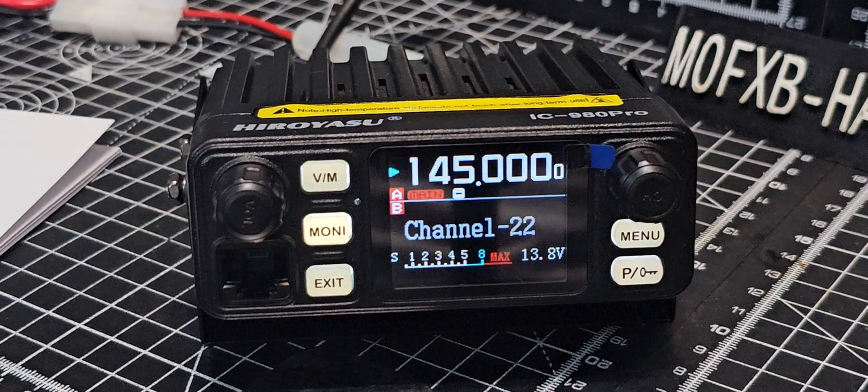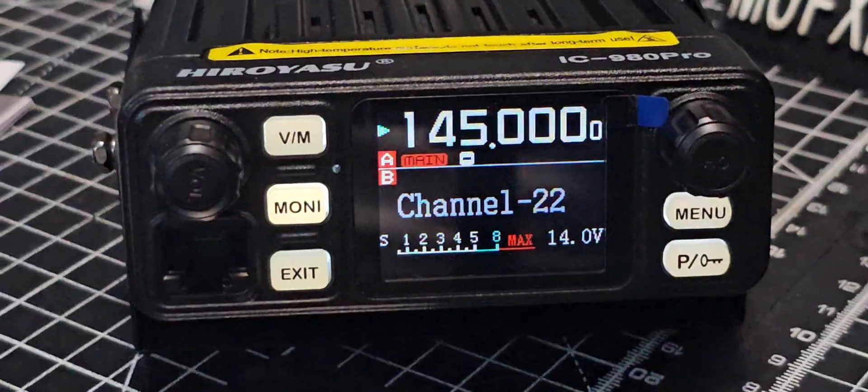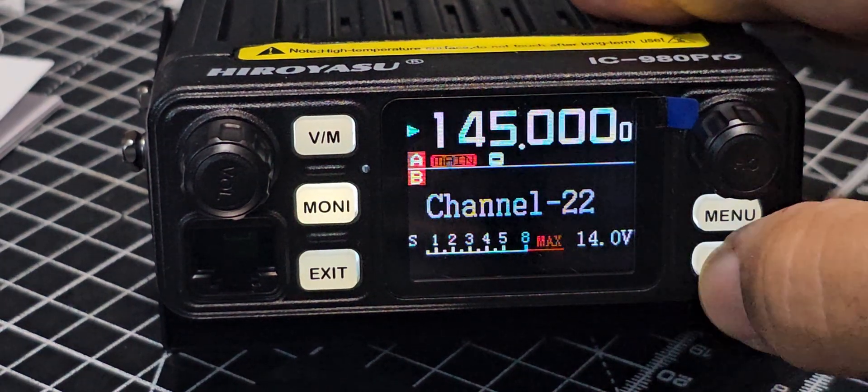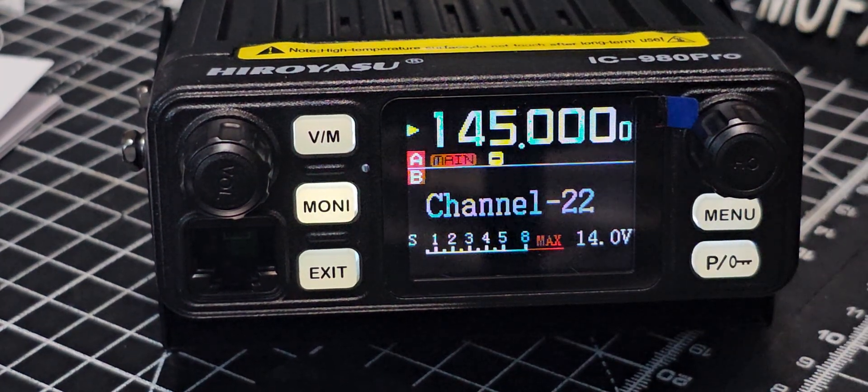Excellent little device for 44 pounds delivered — that's what I think. Really looks nice, screen's really nice to look at, look at the colors change — lovely colors. Sounds great, looks great. What more could you want? Bye for now.